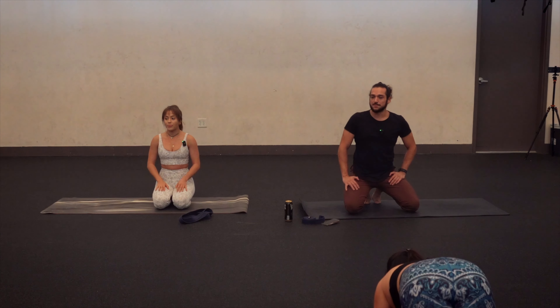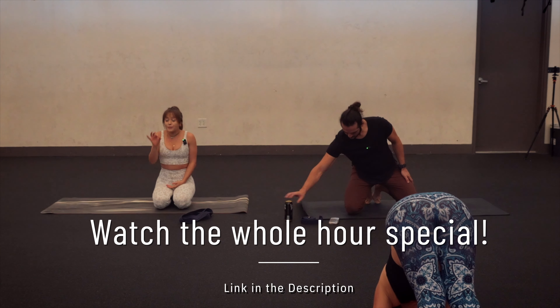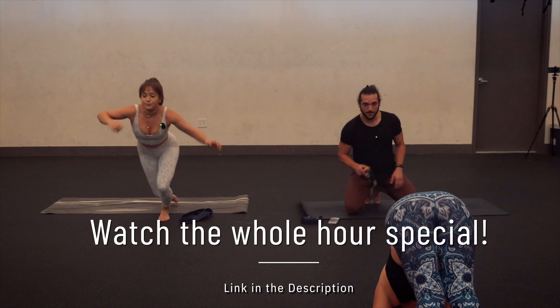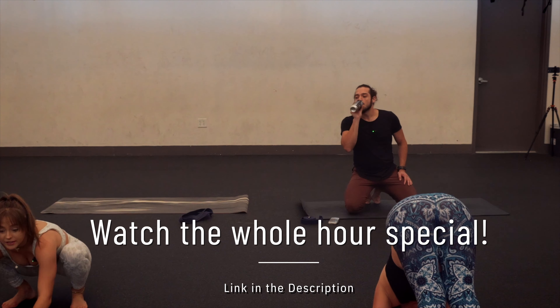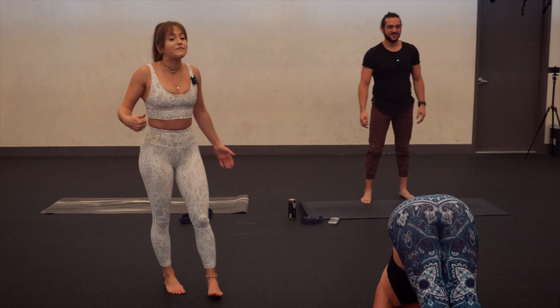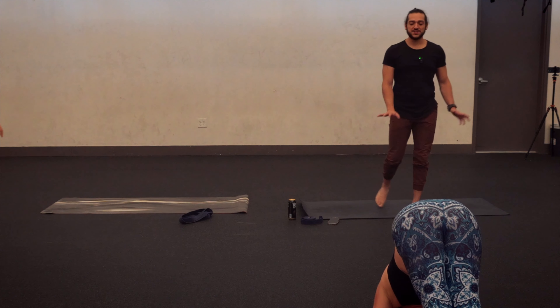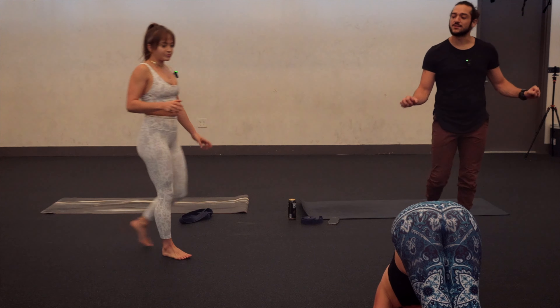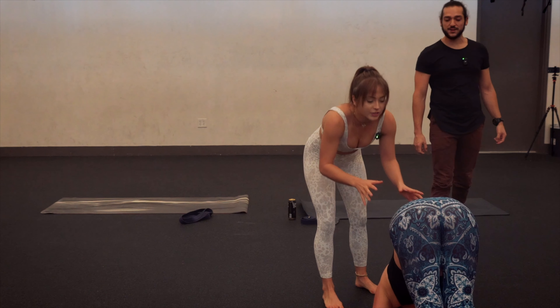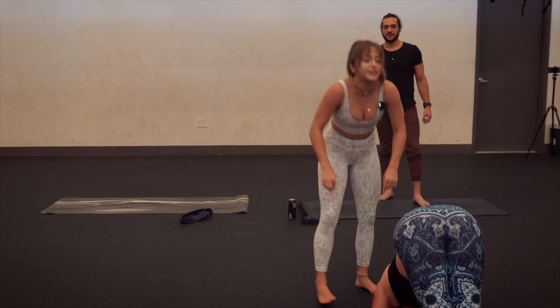Forearm plank. Set up with your plank first and then you'll tiptoe, lift your hips, walk it forward. Finding that dolphin, shrug your shoulders up towards your ears. Keep that shrug. Bring your elbows a little closer together. Shrug — your scap should be on fire and you should be like, I don't want to do this right now. Spread your fingertips and really grip the ground with your fingertips. Find that straight line, shrug up, shrug good, and rest.